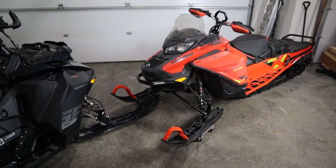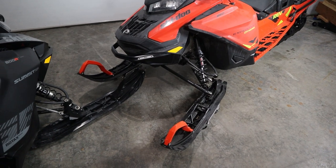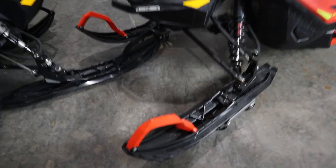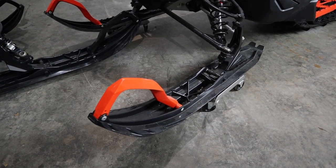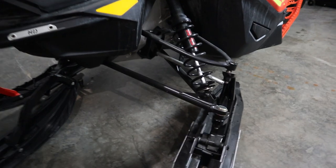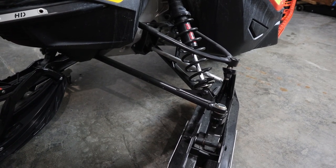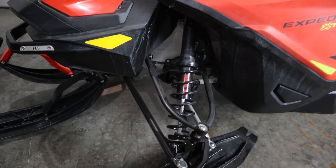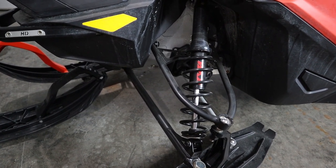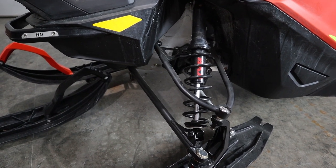Now that we have the maintenance done, we're going to do a quick visual inspection of the machine — we'll start from the front and work our way to the back. We'll start with the skis, looking for anything like cracks, dings, dents, scratches, anything that's going to hinder the performance of the ski. After that we'll lift up the ski and check the carbide. Then we're going to take a look at the A-arms and steering linkages — make sure we didn't hit a log last season and bent an A-arm unnoticed. Then we'll look at the front shocks, looking for corrosion and the rebound. Poor rebound can indicate that you need to rebuild or replace the shock.